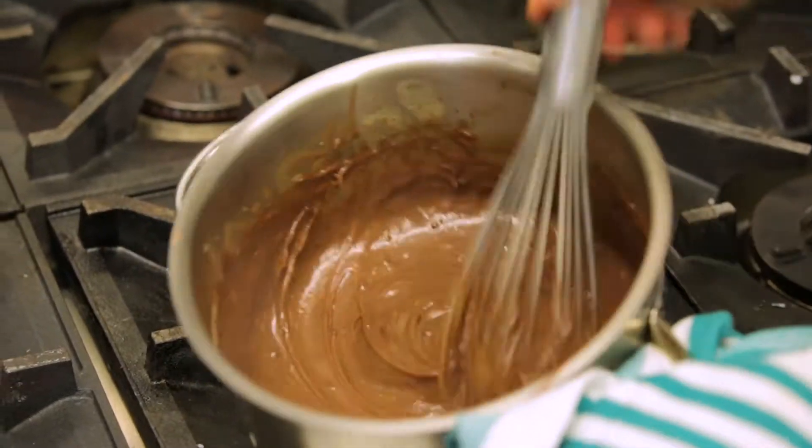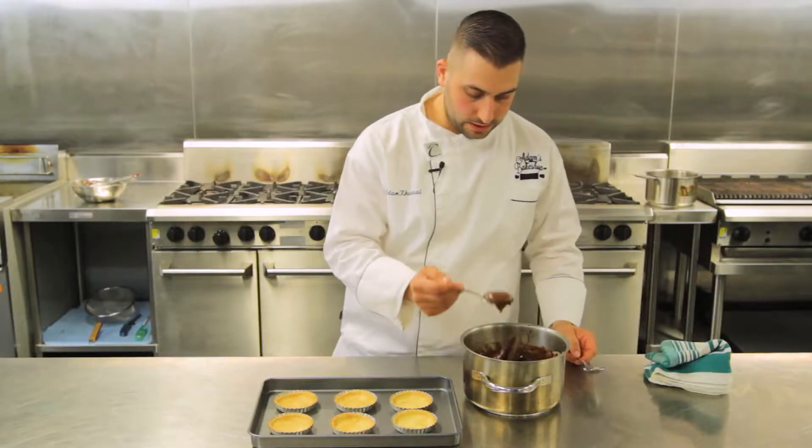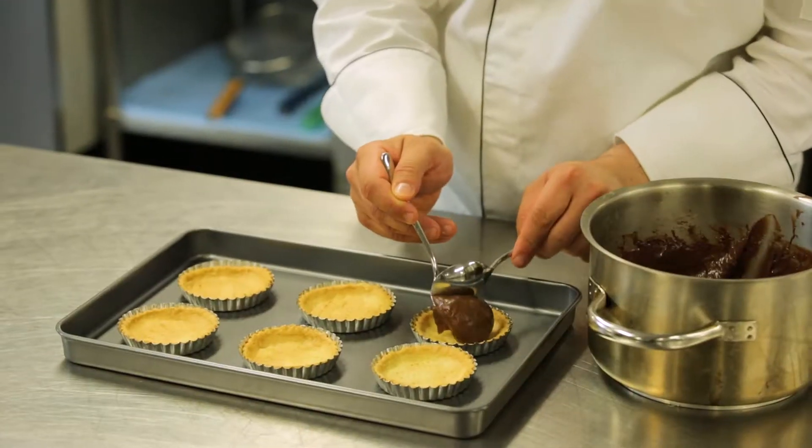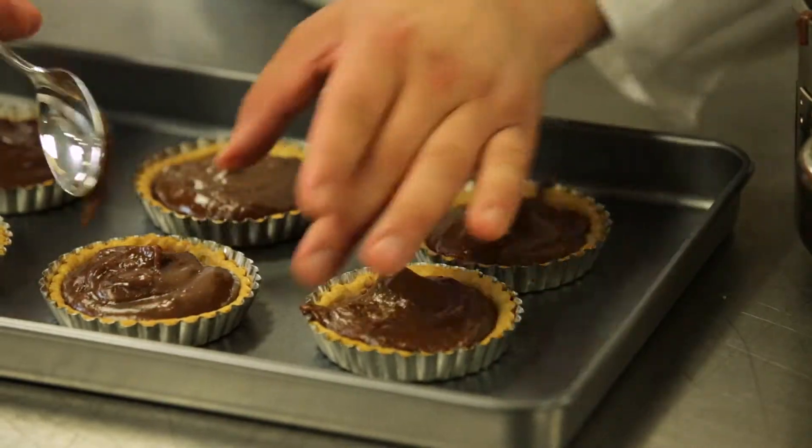Now that it's thickened it's time to remove it off the heat. The tart's ready to fill. As you can see the Nutella has thickened up nicely, now we just spoon it in and then smooth over the top for presentation.